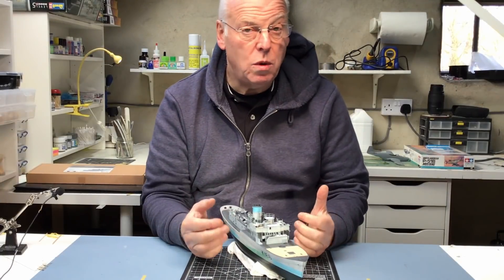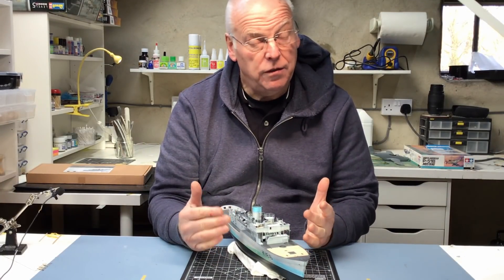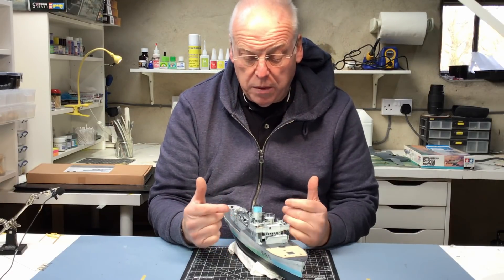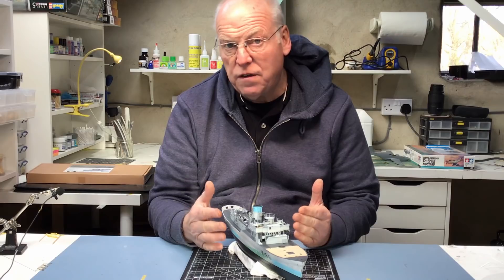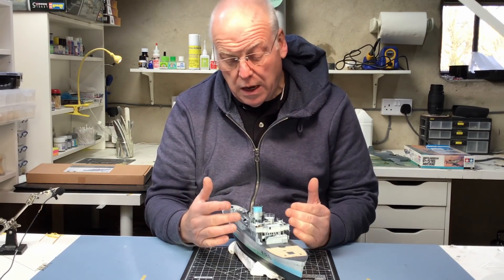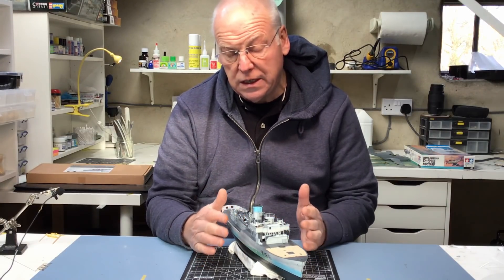Hi everybody, welcome back to part 12 of our build of Revel's 144 skill flower class corvette. In this video I'm going to be fitting all the parts that I've built in previous episodes. Going back four or five episodes ago I built lots of parts for the aft superstructure and for the funnel base as well. So I'm going to get all those fitted today.